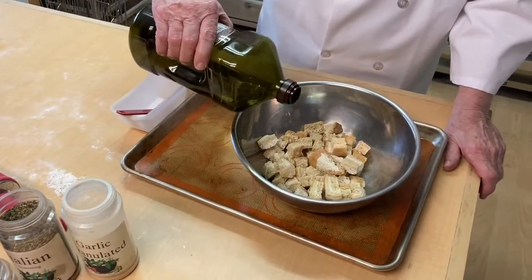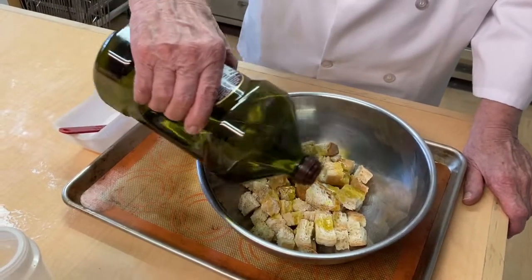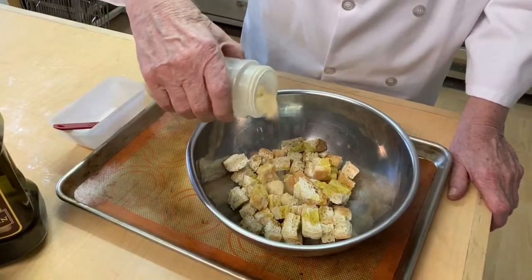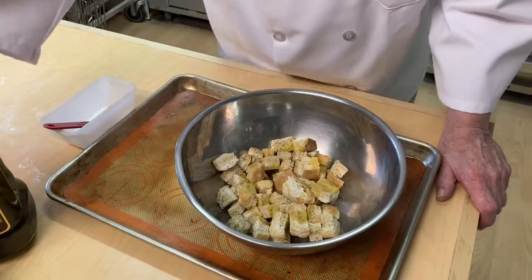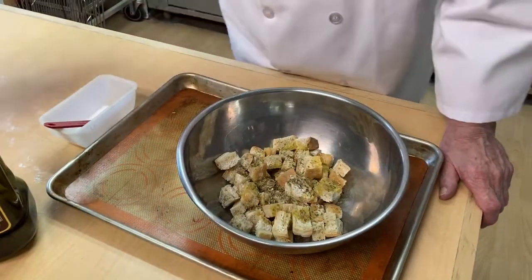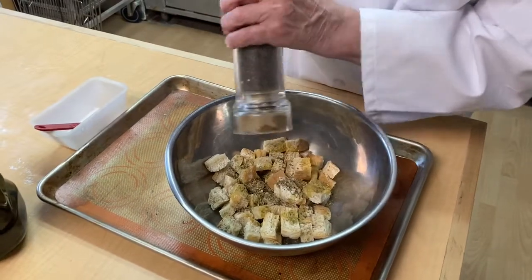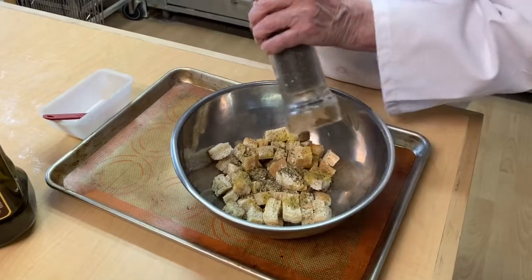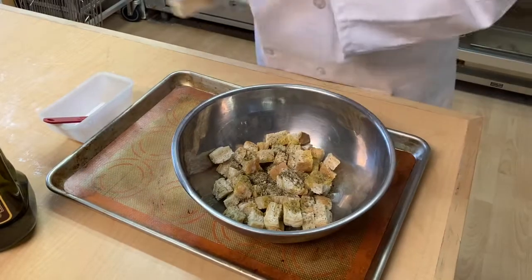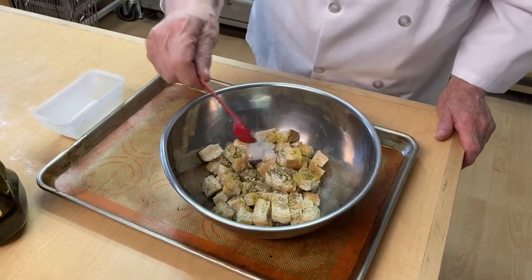So here we are going to put some olive oil — I am using extra virgin organic olive oil. I am going to sprinkle some granulated garlic, some Italian seasoning, some fresh ground pepper — you can never have enough pepper — and then some salt.